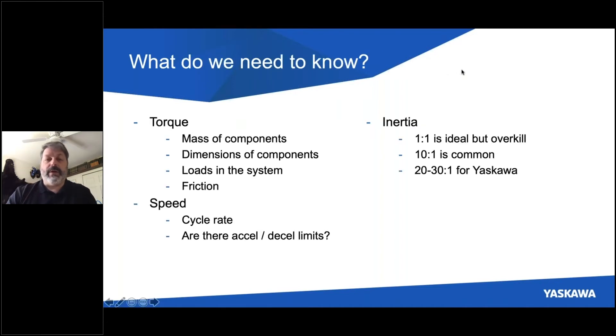Now it's helpful to know a couple of things about how we size a servo axis. One piece of information we need is torque — does the motor have enough oomph to move the application? We need to know things like the mass of the components we're moving, the dimensions, what other loads are in the system, and whether there's any significant friction. We also need to know speed — that's the cycle rate of your machine. How fast does it need to cycle or move? And are there any limitations, particularly in acceleration and deceleration? If we accelerate too quickly, could we tear material or tip something over?